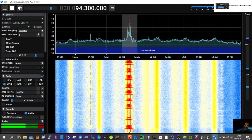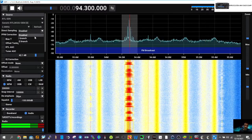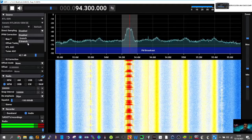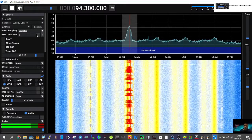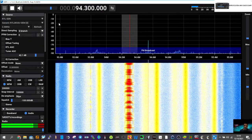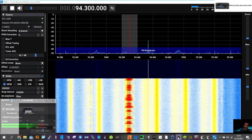Direct sampling — the Q branch is for HF radio. Let's try that and see what happens. See if we get anything on HF radio. Give me a second to add the antenna — I'm going to add the antenna for HF.